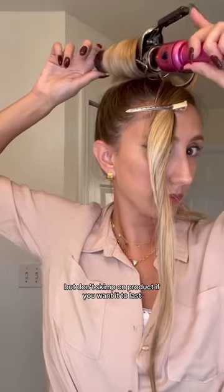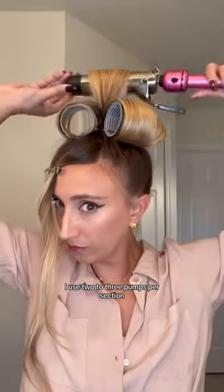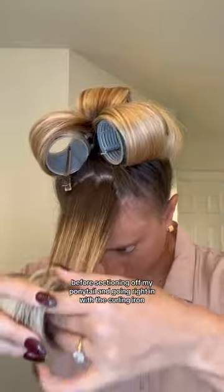But don't skimp on product if you want it to last. I used two to three pumps per section before sectioning off my ponytail and going right in with the curling iron.